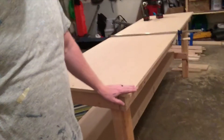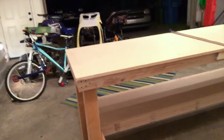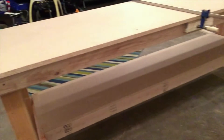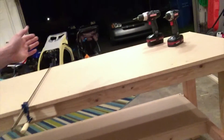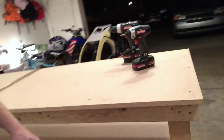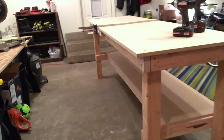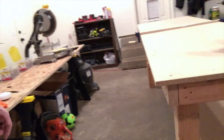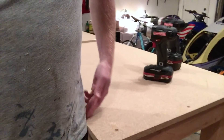I'm pretty excited. I might be a noob and make mistakes along the way, but I'm getting there. Let's do a full 360 for you. So again: it's 30 inches deep, 8 feet long, and 37 inches high.